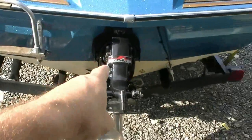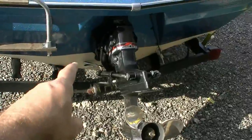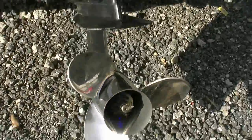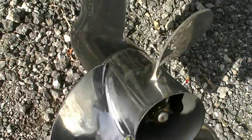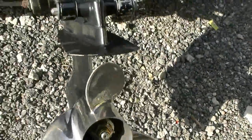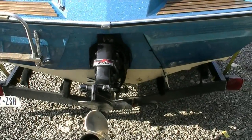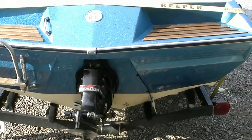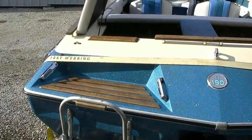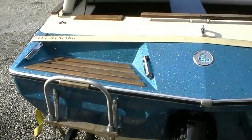It has new stainless hoses on this side for the trim — the trim cylinders don't leak. It's got a brand new stainless Mercruiser prop, the 5070-19, which will propel this boat to close to 55-56 miles an hour with a few people in it. All the teak has been redone with teak oil, though it could probably use another coat — I just ran out.